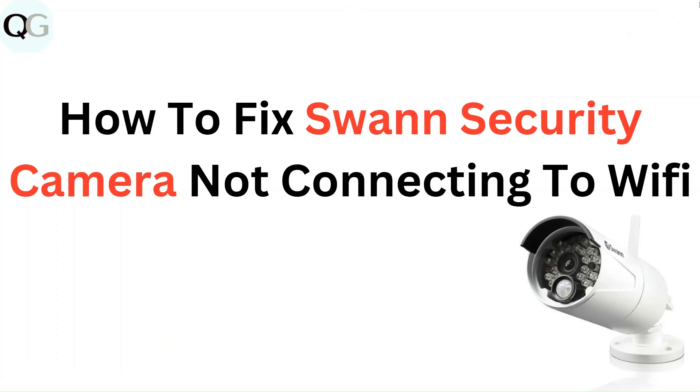Hello everyone. In this video you are going to learn how to fix Swann's security camera not connecting to Wi-Fi.